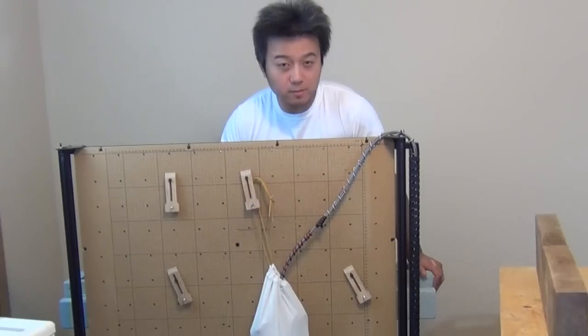Do you want the 1-meter X-carve, but your workspace is too small to accommodate it? Then this folding table might be the perfect project for you.